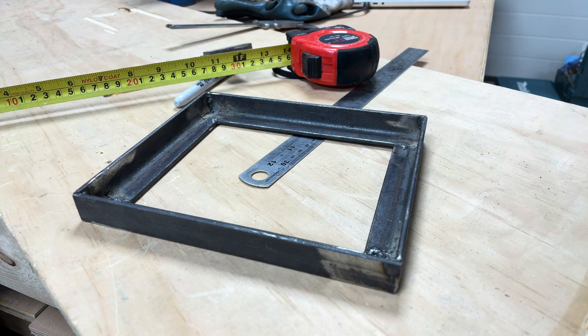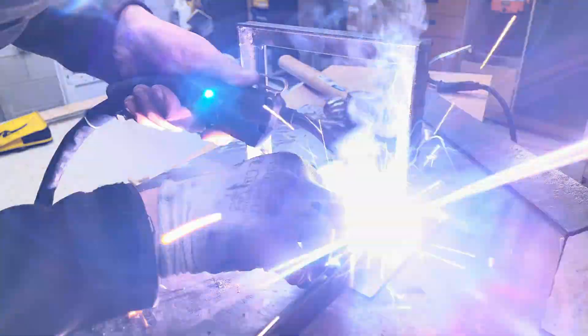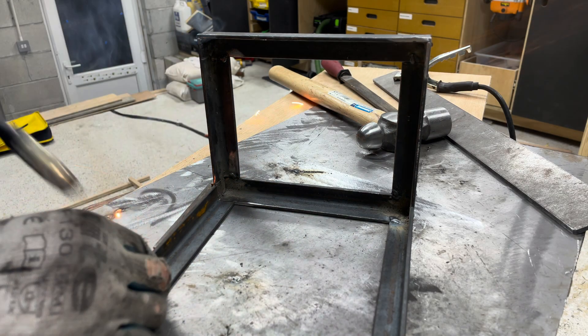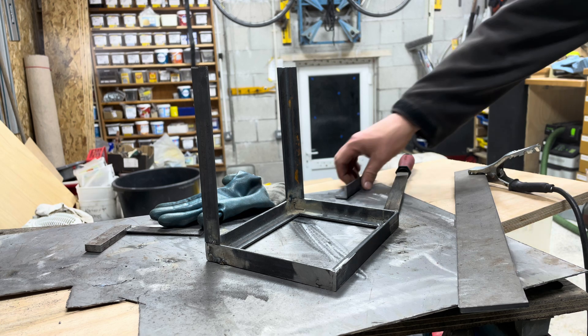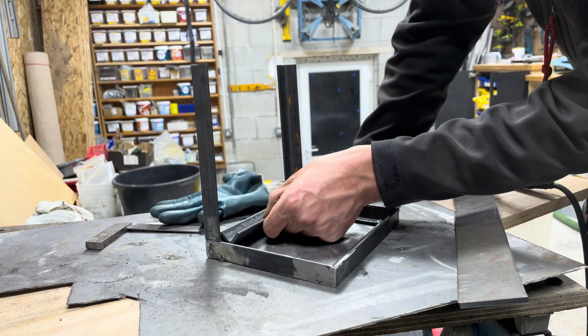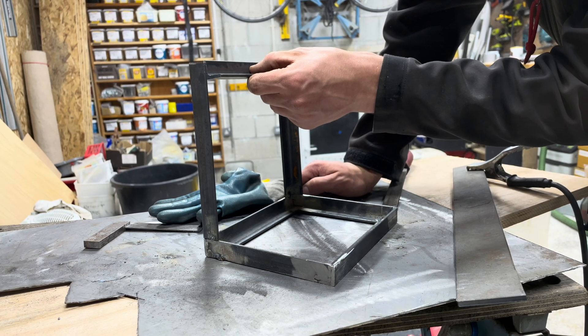I'll stick this in the vise and cut it to length. I've got this piece cut. I'm going to cut that to the exact length of the bottom so that by putting it in it will force it square.